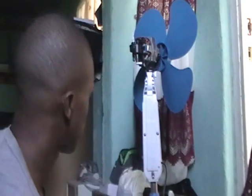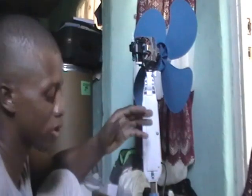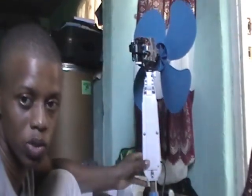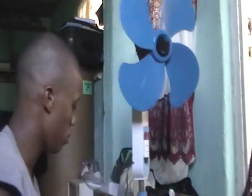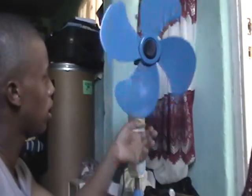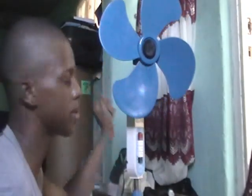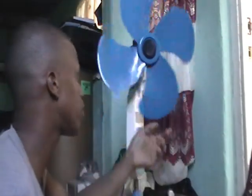But I actually think there could be another major cause for this fan to be wobbling. I'm gonna plug it in and show you what I mean. From my experience with these fans, one of the most common reasons these fans could go bad — not turning or wobbling — is a capacitor. Most times, a fan won't start up because of a capacitor.